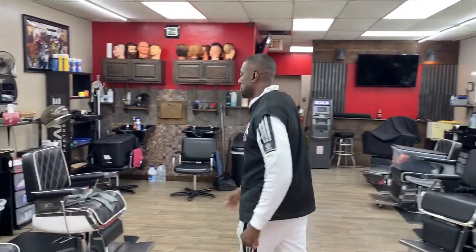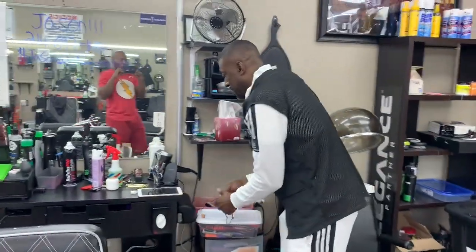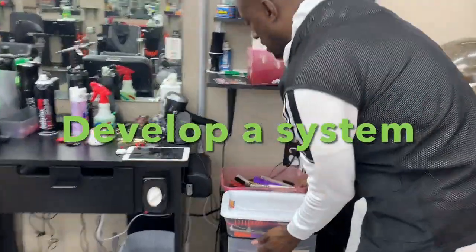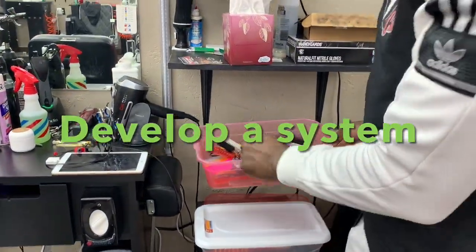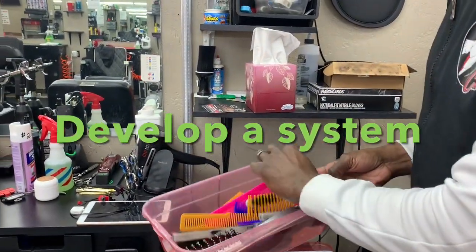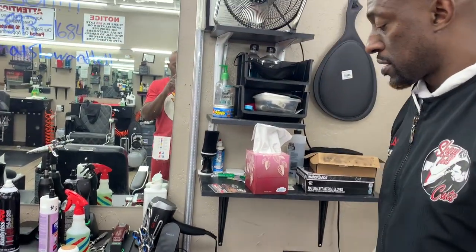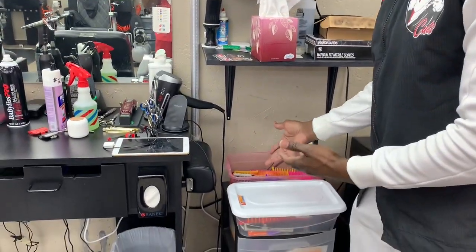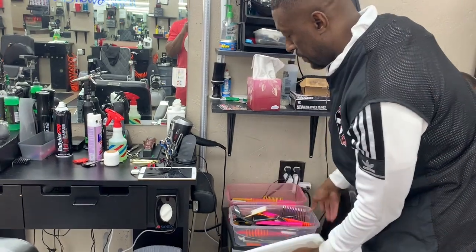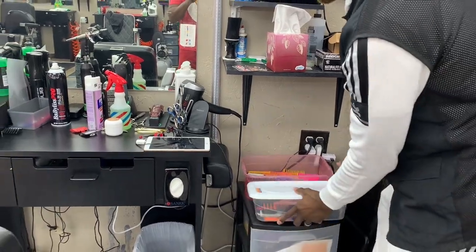Follow me. This is how we do it at Show and Tell Cuts. So this is my station. What I have here is two containers. I got one where I put all my dirty combs and brushes — all different types depending on what I need to use to serve my client. I have that uncovered because I just throw them in there and they need to be cleaned. This is my covered container — it has my clean combs and brushes. All my barbers here at Show and Tell use a similar system.